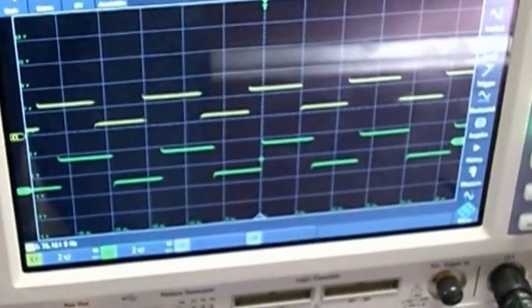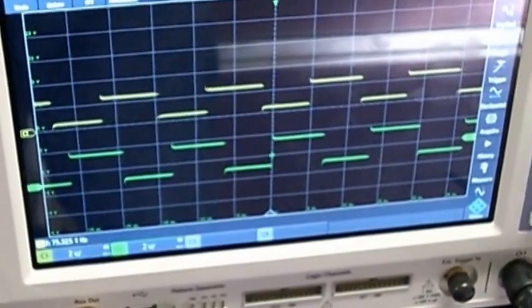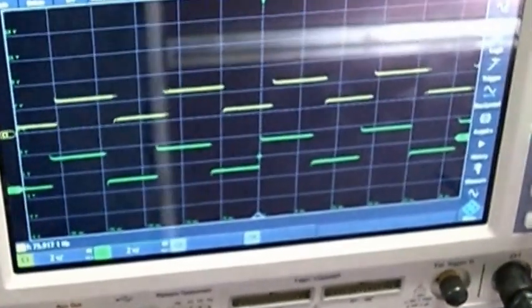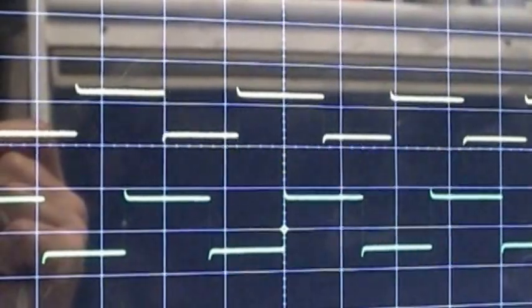On the scope screen, the top trace is the signal from the ECU. The bottom trace is a signal generator, so I can do manual adjustments of the duty cycle so we can see this thing in action. They're both about 76 hertz, which gets some good vibrations in there to keep the stiction down on the valve.